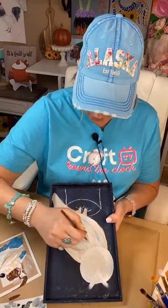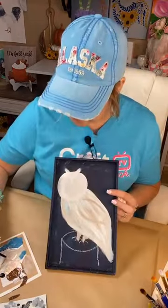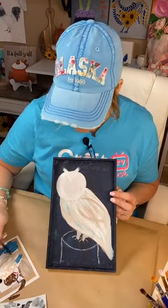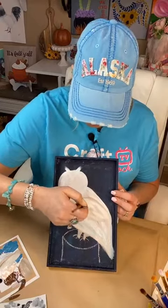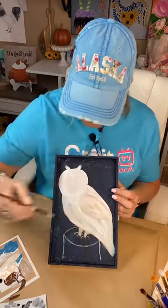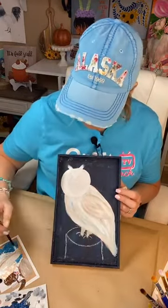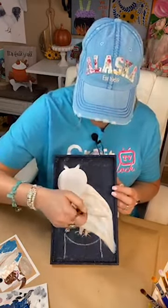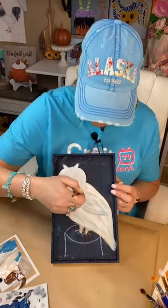If somebody's sick there's always somebody that'll pop in and say 'I can do it, let me help you, you rest' — that's how it should be, total support for each other. Got a little wing in here. I think I want to do more blue — let's try it, we can always go back over it if we don't like it. Just little brush strokes until you like the look.